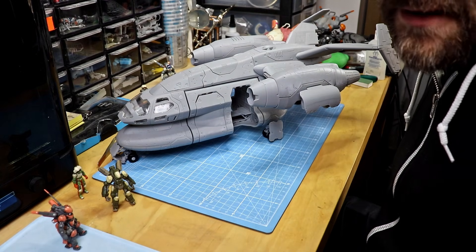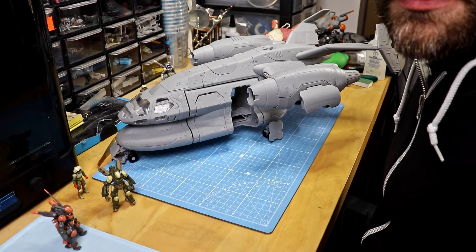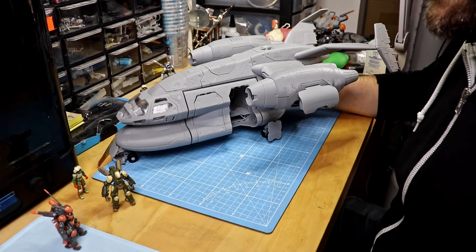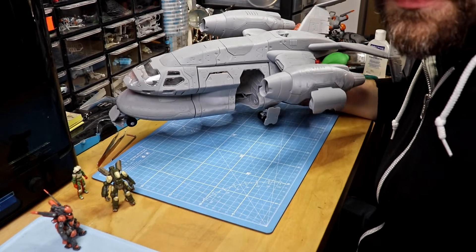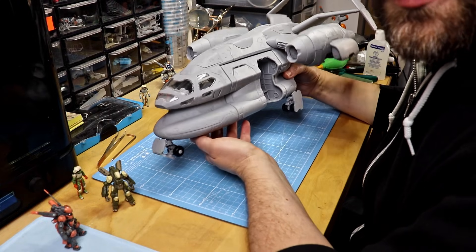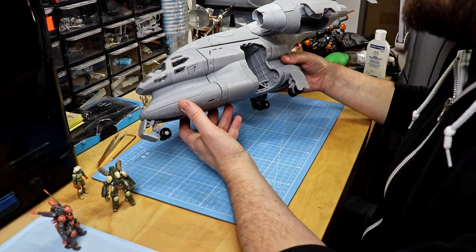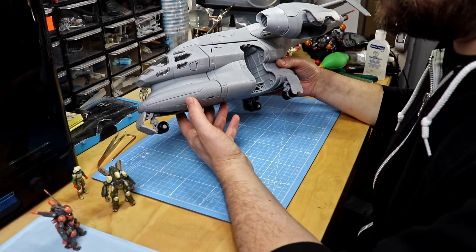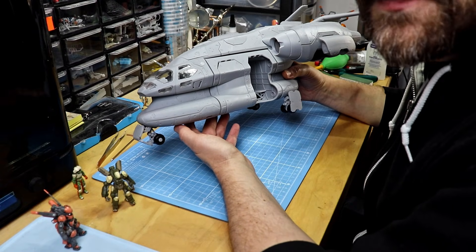I'm going to make a separate video to show the construction of this module in detail — how the mechanics work and the assembly. In addition to the instruction manuals I usually provide with the toy designs, I think it would be helpful to also have a video of how everything comes together. If you enjoyed this video, please leave a like, subscribe, feel free to share, and see you back soon on my channel — thanks for watching!